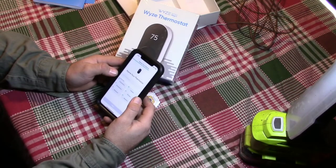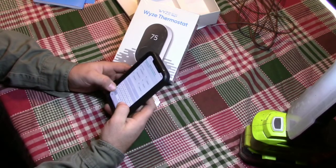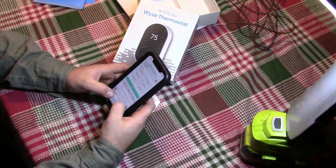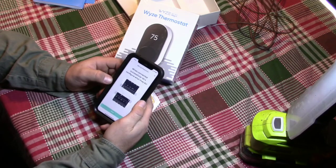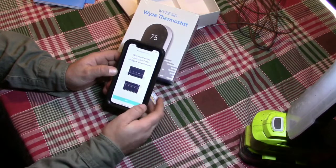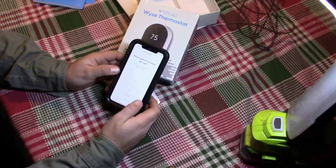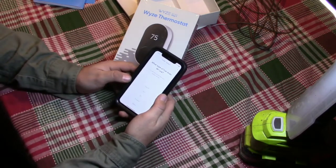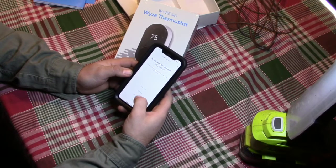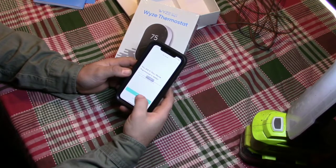We're going to name it — this is actually in our dining room. We are successful. Now it's going to ask what type of system I have. I have a propane system — it's a radiator system. Now it's ready to use.